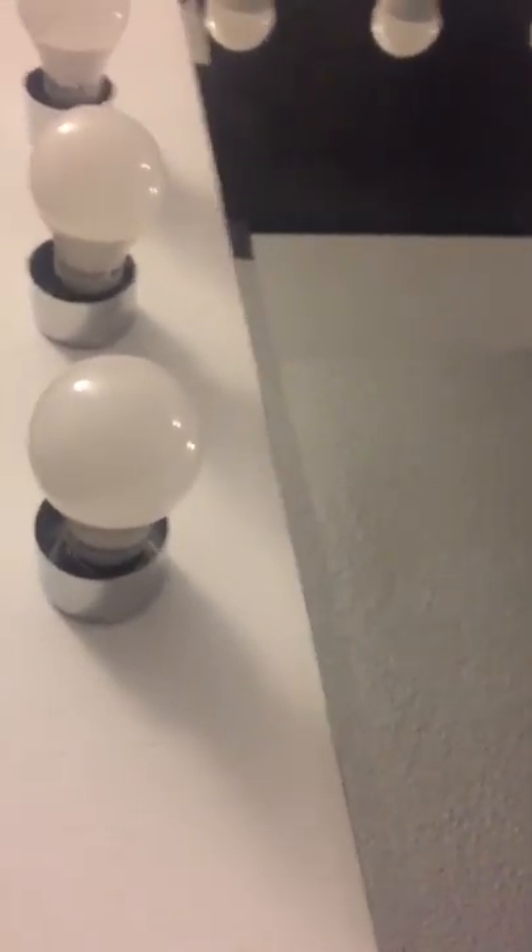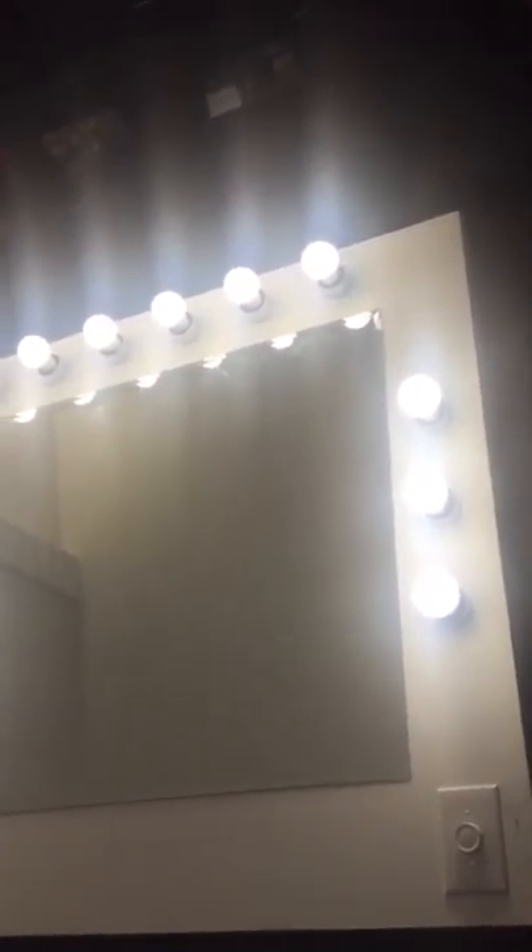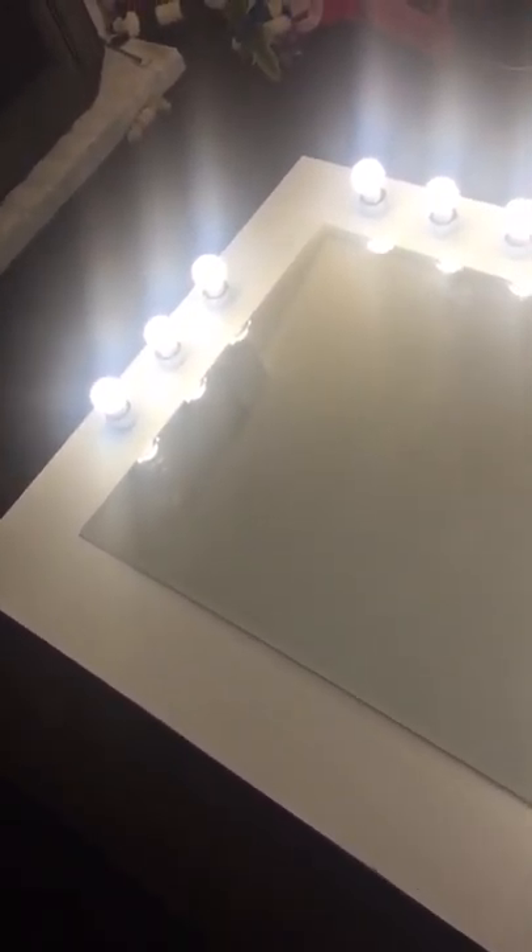These are a 5.5 watt bulb — a smaller bulb than the regular big vanity bulbs, but they still put out a lot of light. Let me plug it in and demo it for you. You can see it's very bright. There's a little dimmer switch — very low wattage. Five watts times 12 is only 60 watts for the entire thing, which is pretty awesome.